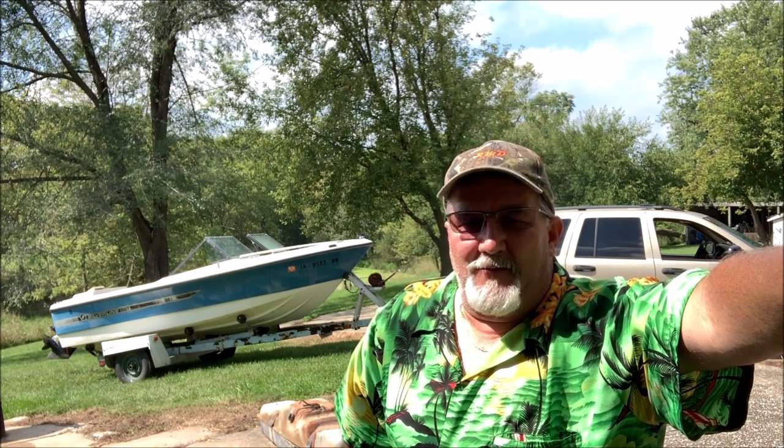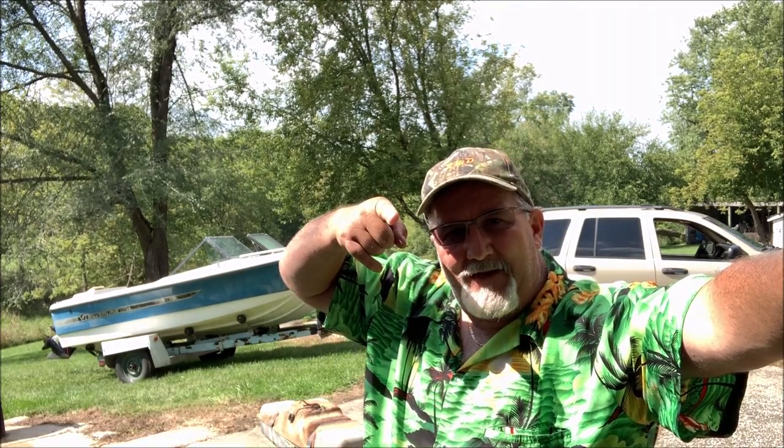Don't let fear rule your life, folks. Get out there and do something fun — enjoy life, it's for the taking. Make the most of it. Sometimes you might think I'm wasting my time doing some of this stuff, but it's something I enjoy doing. Is it really a waste of time if you enjoy it? Think about it that way. Michael out — have a good time, folks.